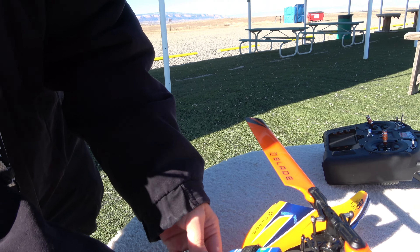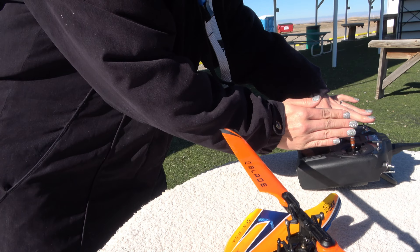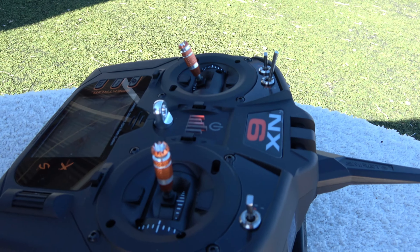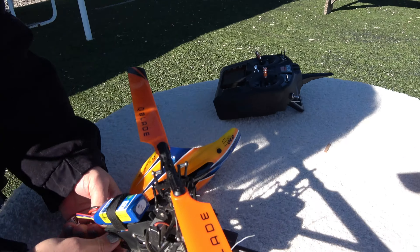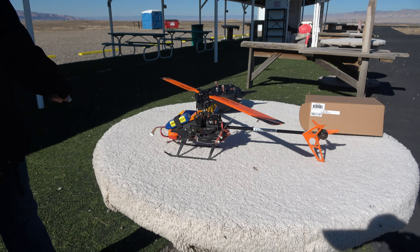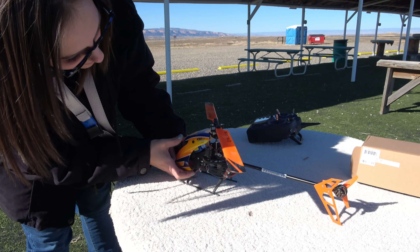Beautiful new canopy! Your NX 6, right? Oh yeah, how do you like your NX 6? It's great, isn't it? I like the Wi-Fi on it, updates are great. There we go, nice. Love the 230.